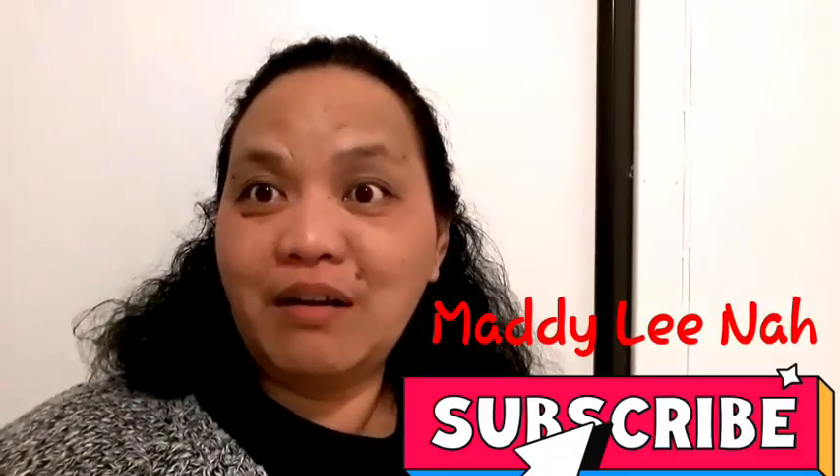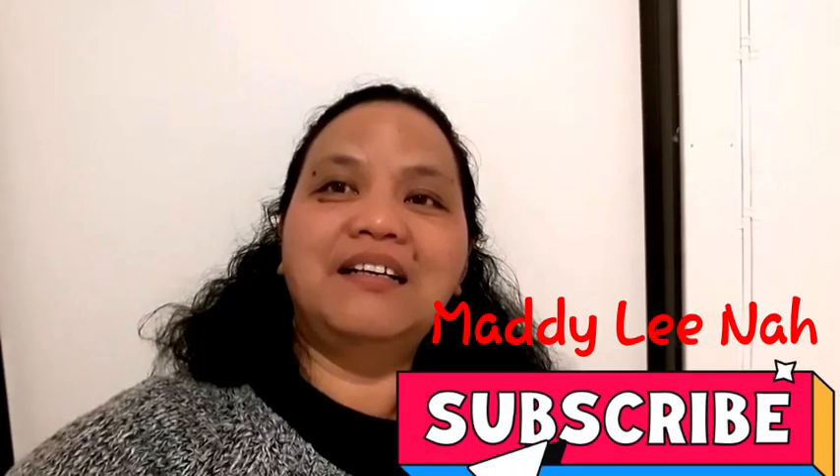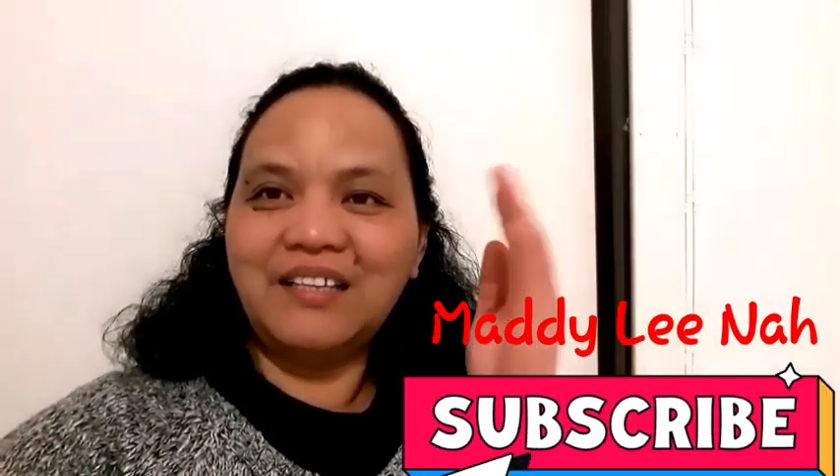Hello, welcome back — let's see. This is washed already. No fishy smell anymore — it's gone, and it smells okay! Thank you very much for watching. I am Madelina. Happy Easter to all, thank you!